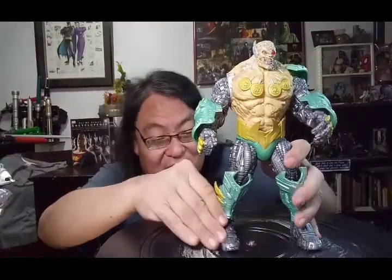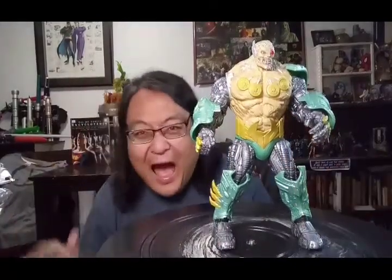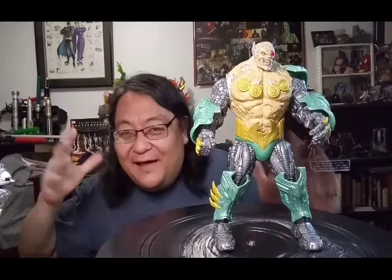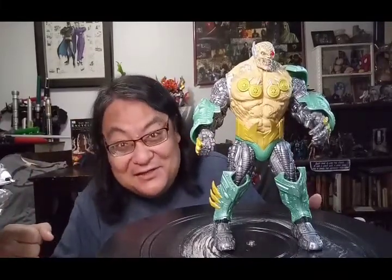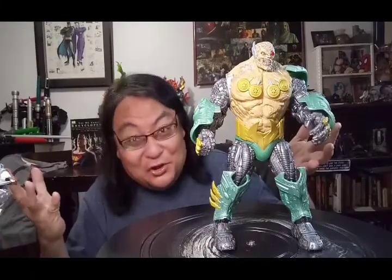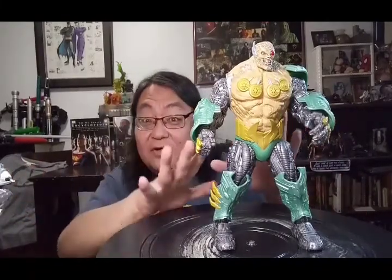So this is Overkill, the adversary. Like I have always said, I do not know a thing about Spawn. I just know that the figures look really cool. This figure is no exception.